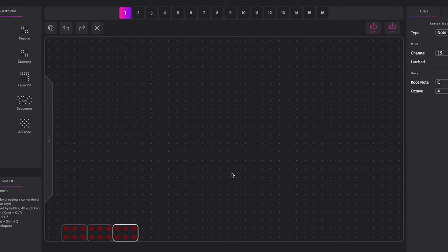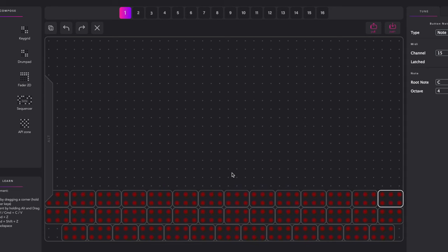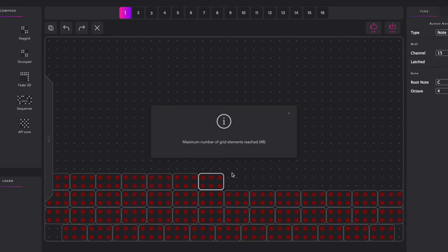One thing to note is that the maximum number of grid elements you can use on any one individual layout is 48, at least at the time of recording this video. That is a fair number, but I ran into this limitation personally when I was trying to set up a massive bank of individual buttons to switch between presets on the Sleepy Circuits Hypno. Ultimately that's not that big a deal since you can just switch to the alt layout or another layout entirely and get another 48, but it is something to be aware of if you've got some ambitious ideas for how you want to use this.